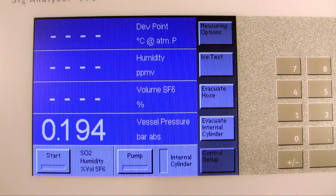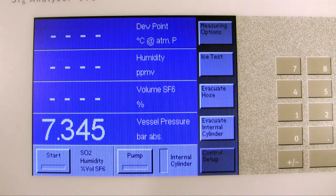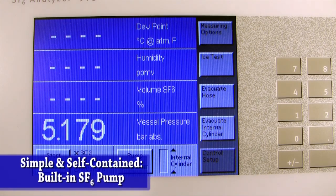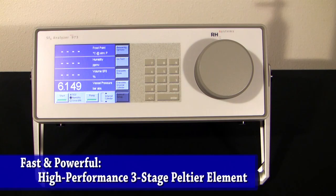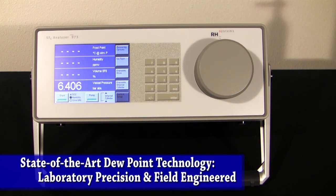Once the instrument is done pumping down, you're ready to start a measurement by clicking the Start button. We've created safety pop-ups to alert you when something's wrong — in this case, I haven't opened the valve to the vessel, so let me do that and then click OK. The 973-SF6 has a built-in pump which draws gas out of the container and passes it over the measuring head. The measuring head is rapidly cooled using Peltier elements, creating an extremely cold surface that the SF6 must pass over. If there is any water vapor in the gas, it will begin to condense out, forming either dew or frost — similar to how dew forms on your car window early in the morning. Once dew is detected on the mirror, the 973-SF6 precisely adjusts the temperature of the mirror to find the exact point at which the dew or frost layer reaches an equilibrium with the SF6 gas — a point where the dew or frost layer doesn't grow or shrink.